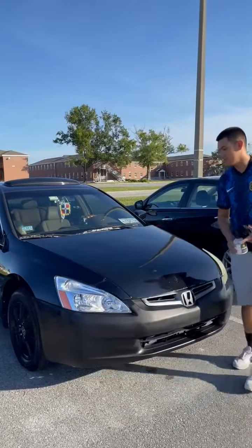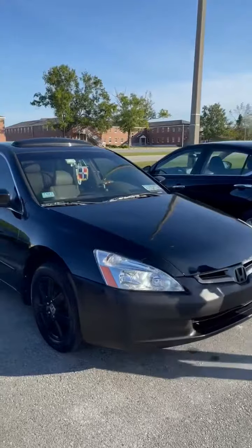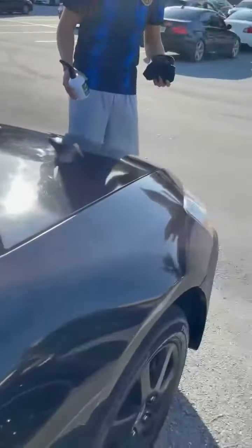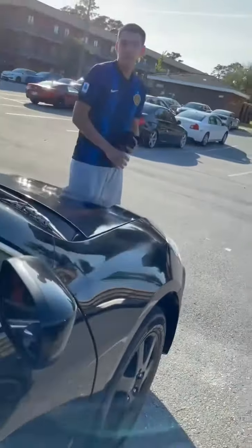You can see in the video over there how smooth and black it is, and how it's not really that dirty compared to what a 2005 Honda typically looks like.